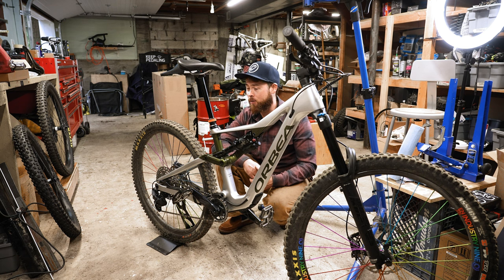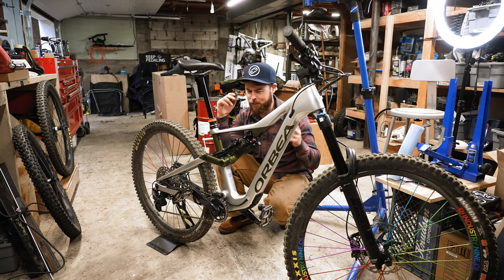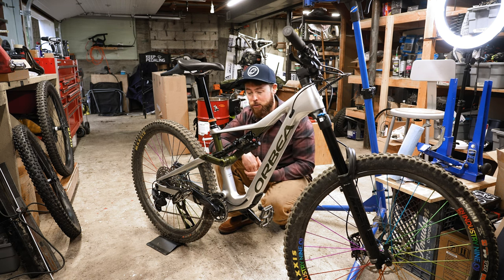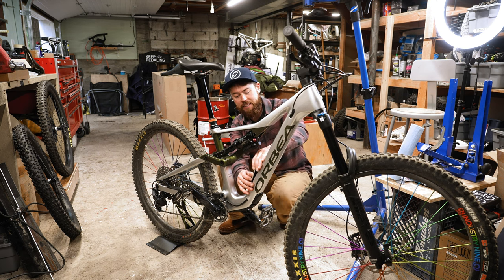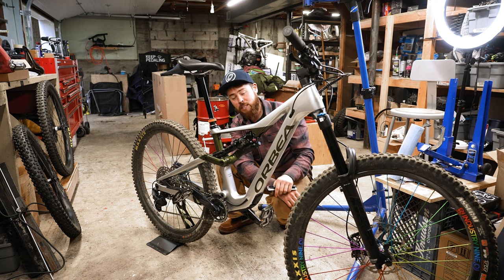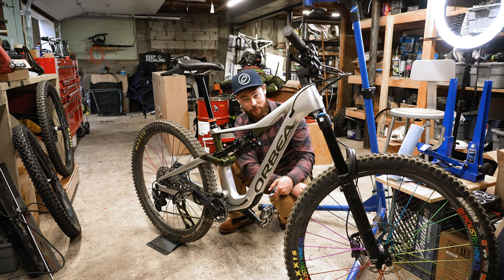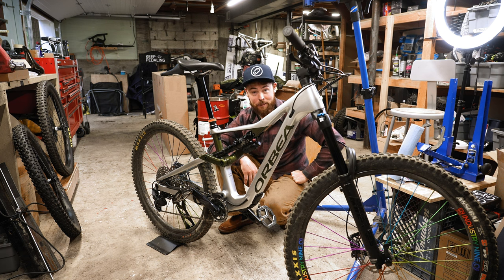I'm gonna try a full 200mm dropper post. I set up the suspension — I've got about 180 psi in the rear shock, lowered the fork down to about 78 psi. I do have volume spacers for this rear shock should it require them. I'm not gonna put anything in the locker — maybe I can fit a multi-tool, but then I'll forget it's in there and lose it. Let's go try this thing out.